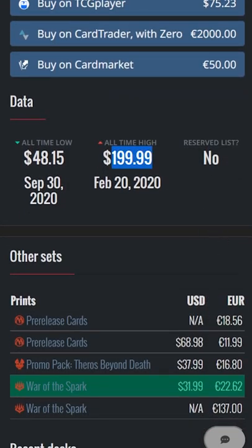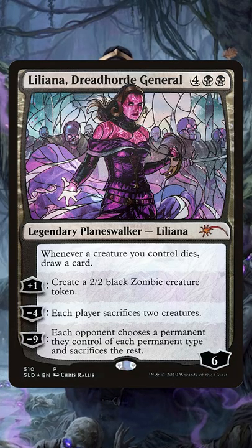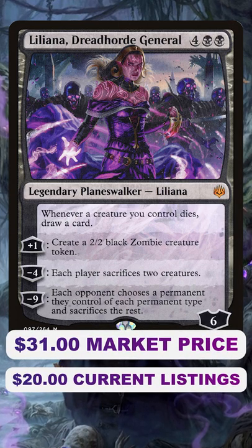It's going to take a while for the market to figure out what the real price of this is, but it is going down fast. This card's release might even drive down the price of the original Liliana Dreadhorde General.